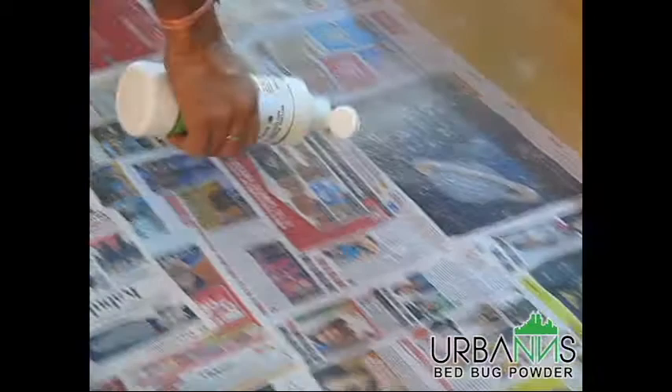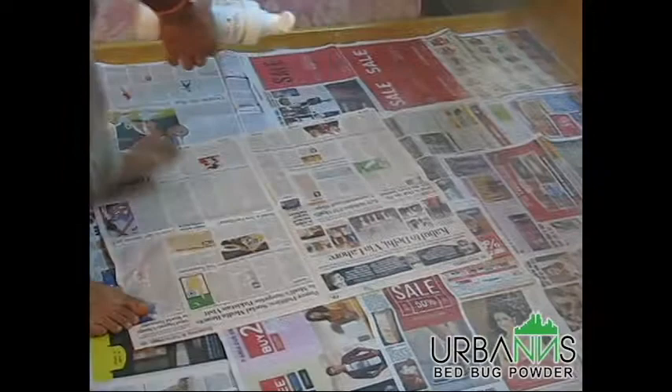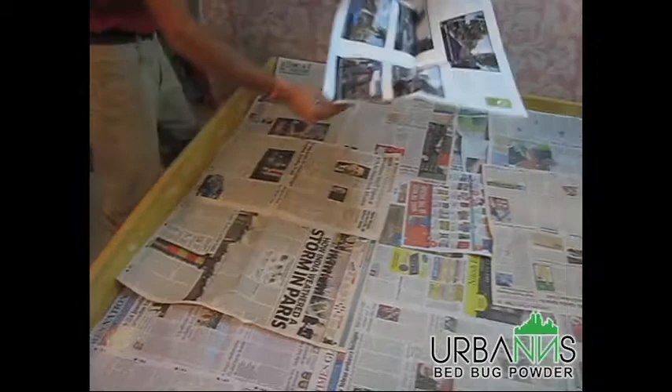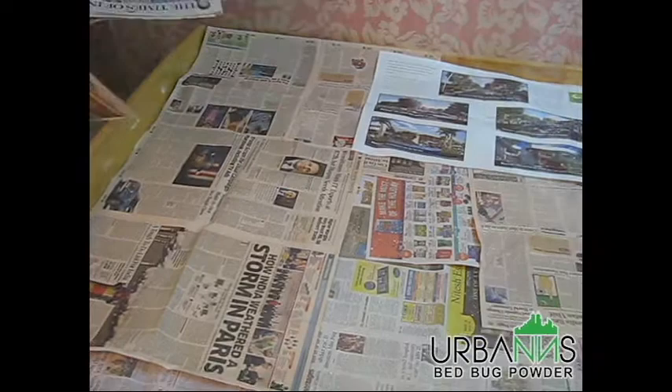Be liberal in spreading the powder to ensure maximum contact with the bugs. Remember, you may need to shake the bottle at times to loosen the powder inside and ensure smooth flow. Now cover again with a layer of newspaper. This creates a trap between the layers of newspapers for bugs moving around the bed. After spreading the second layer of newspapers, gently cover it with some powder dust, focusing more on the corners and sides of the bed. You may want to spread some powder gently in the middle area as well.